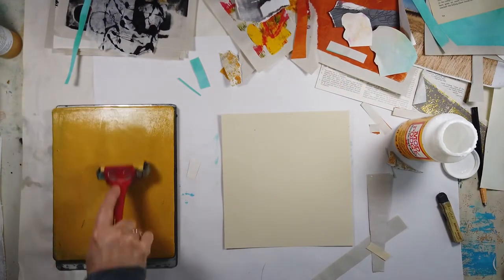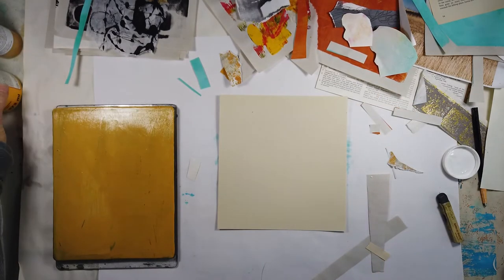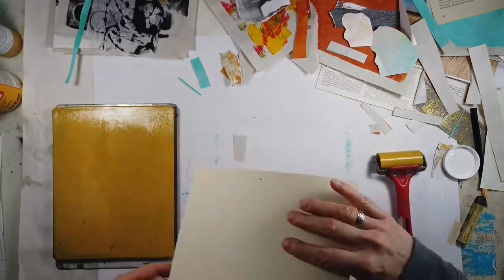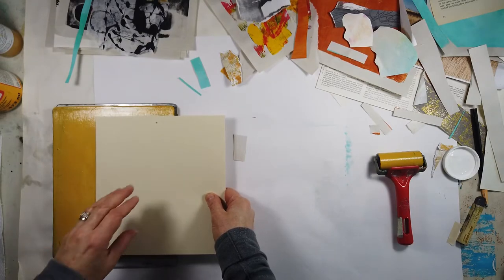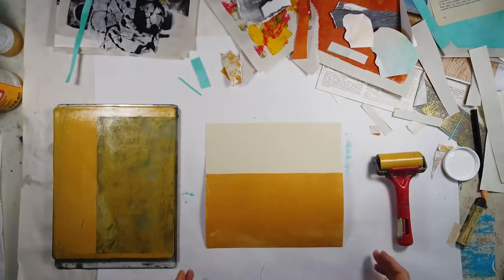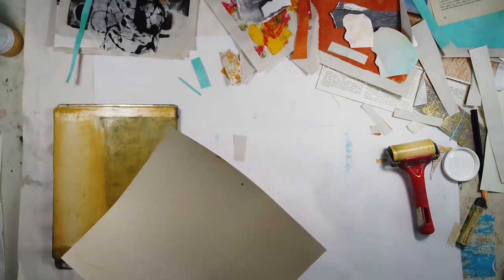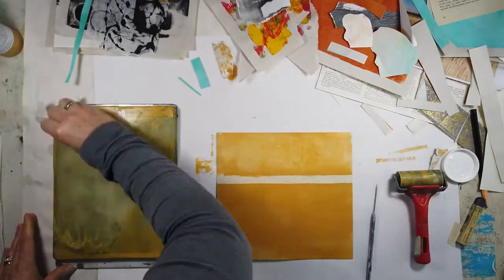Hello and welcome to my channel. Today I'm going to be working on a mixed media collage piece. I'm working with my jelly plate — I've put a nice layer of yellow ochre. This time I'm using the Golden fluid paint and just looking for a nice area to start with to activate the surface. Next you'll see me add a little bit of titanium buff just to lighten up the value a little, to make it more different — always looking for those differences to make your art more interesting.